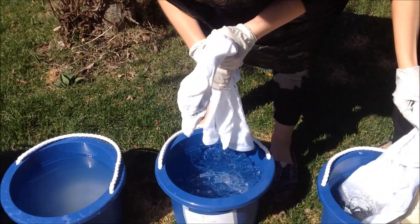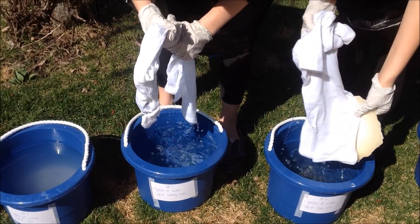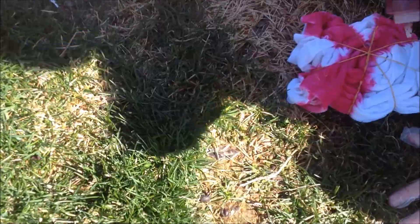Tie-dying's for children. How does it feel, Julia? Does it feel slimy? Ew! What the heck? Ew! Oh my god.